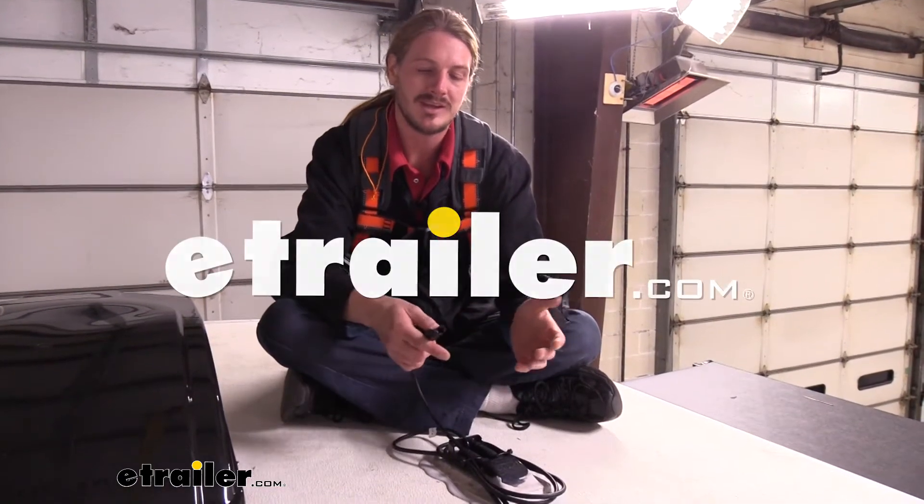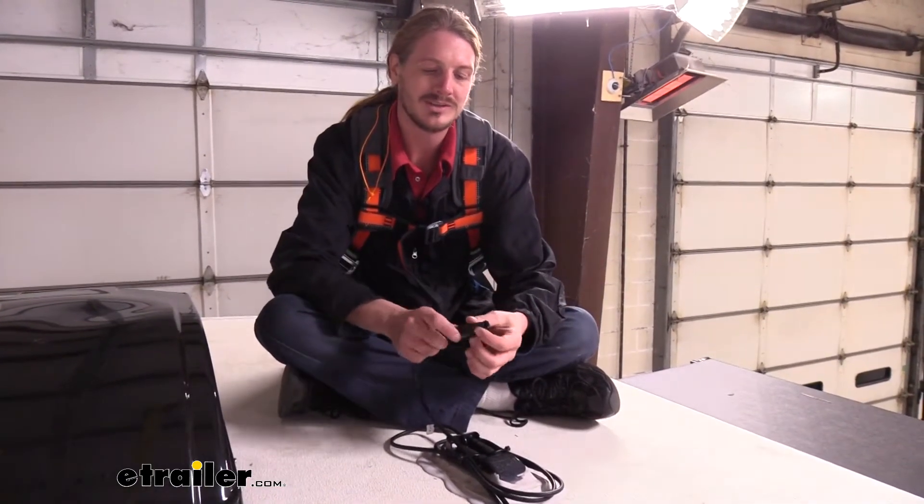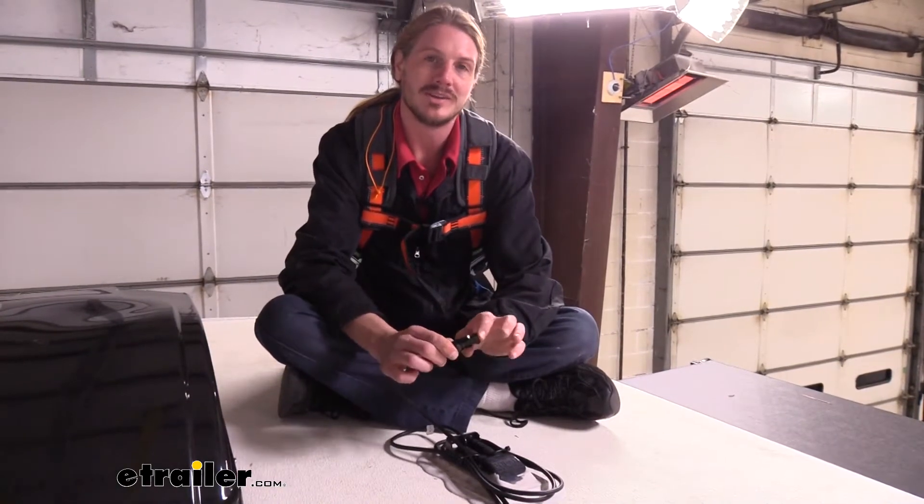Hi there solar panel enthusiasts. Today we're going to be taking a look at Go Power's MC4 solar panel extension cables.